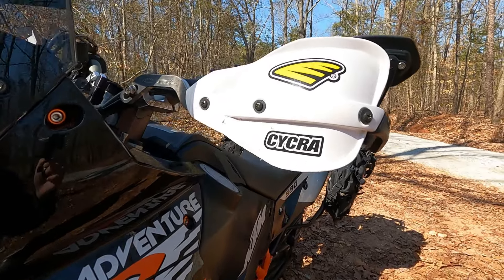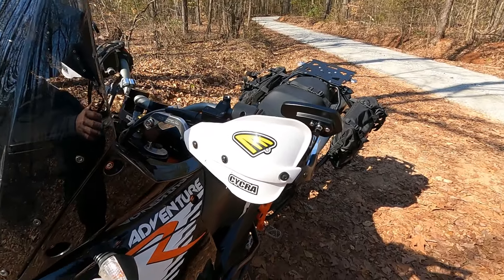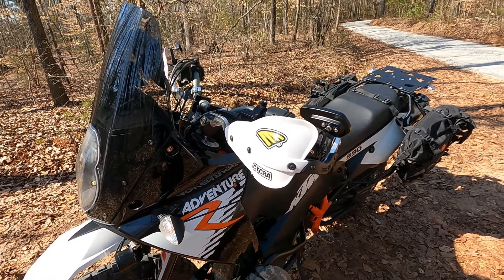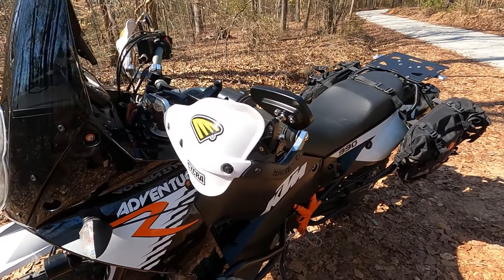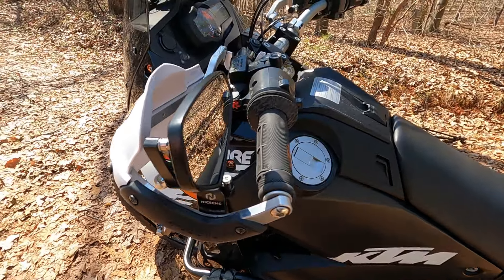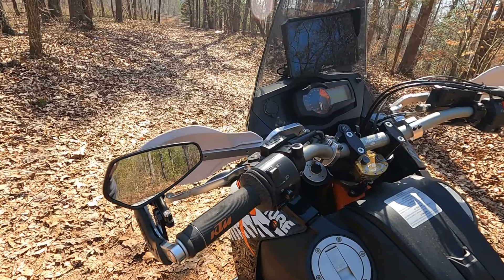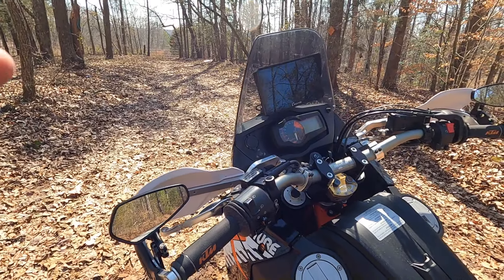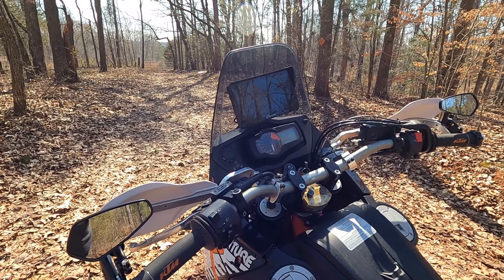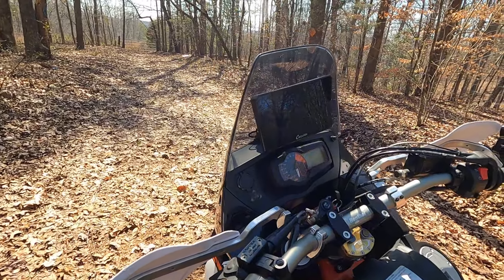It's got Sycra Pro Bend Hand Guards, which I absolutely love. They're about 160 bucks but they're nice — well built, fit the bike really well. Got my nice CNC mirrors. They're bar end mirrors, but they come with this mount so they flip in and out — you can tuck them in. If they hit the ground, they'll fold in. I like them a lot better than the big square mirrors, and they cut down on some wind noise as well.